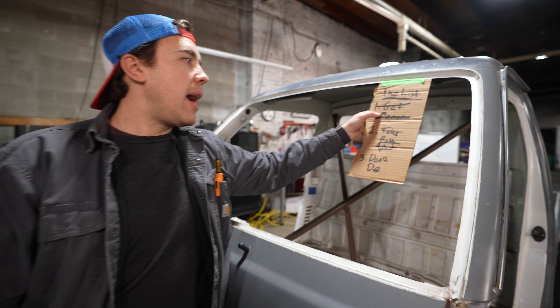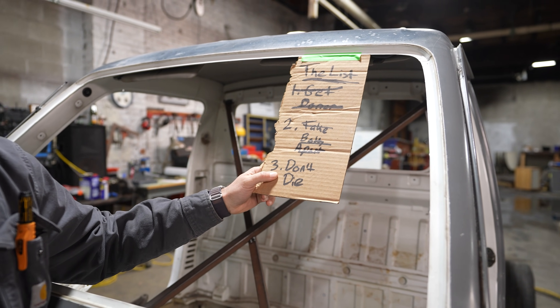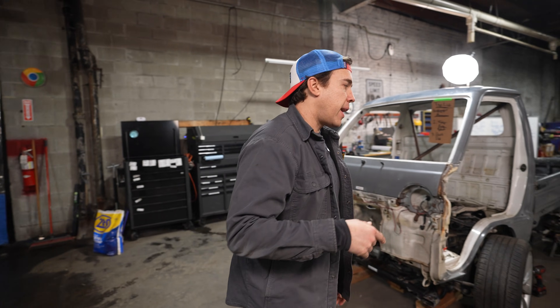So we're going to talk about our list here. I got all the easy stuff done — we got our donor car, we took both apart, and now we're working on that third one: not dying. All the easy parts of this project are now over. We're moving into the hard stuff and I have to make a decision about the most important part of the whole thing — the frame. Let me show you what's going on.